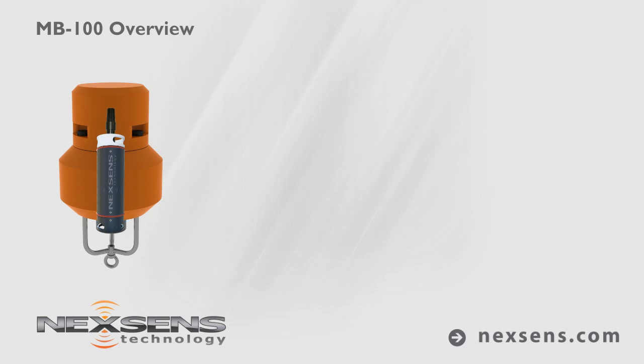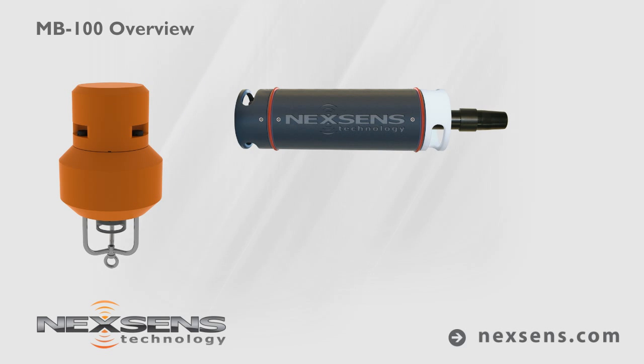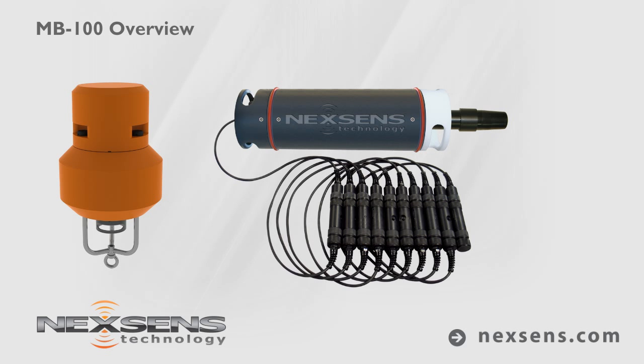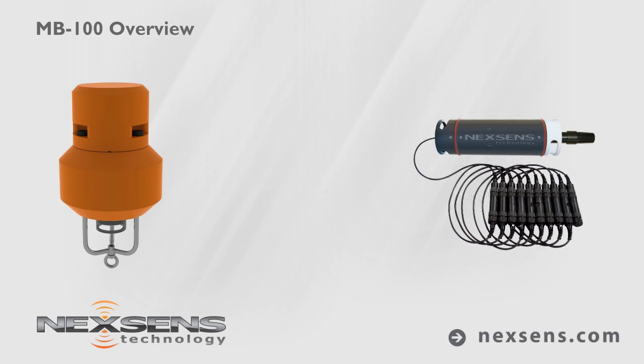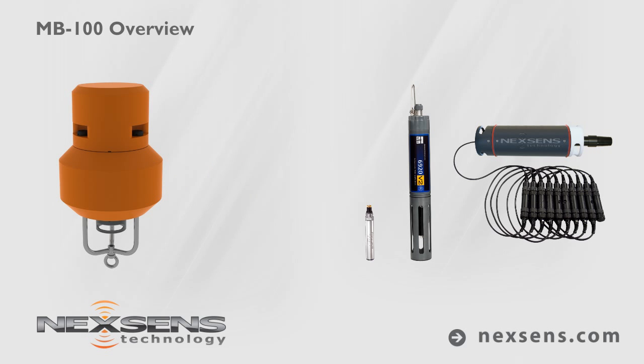The versatile SDL data logger supports a wide variety of environmental sensors. Connect a series of NexSense T-nodes to create a temperature string, or expand the network with a multi-parameter sonde, fluorometer, or depth sensor.